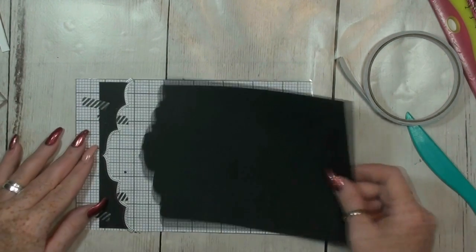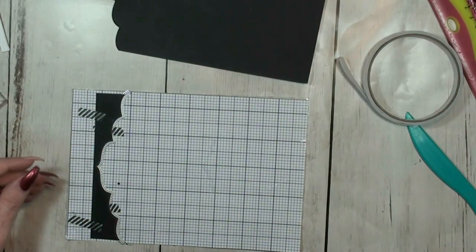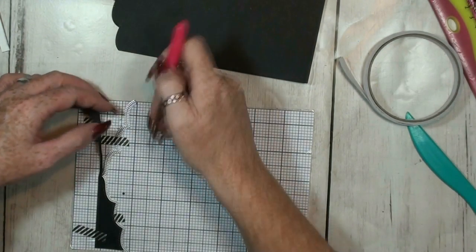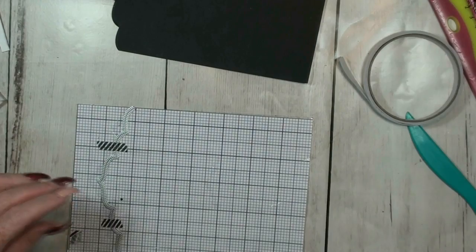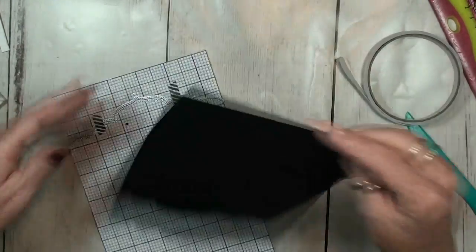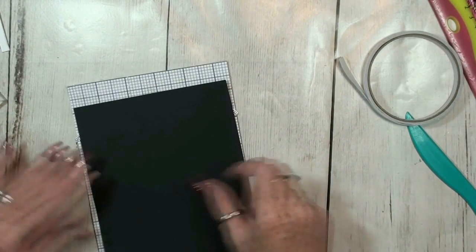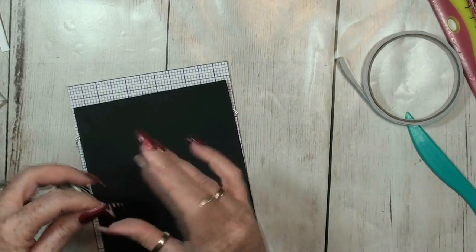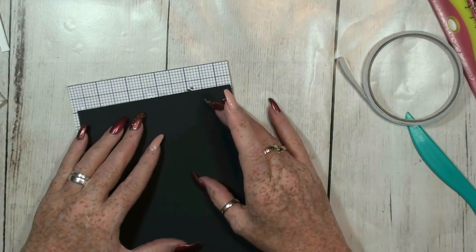There you go — that's one already, but we need one more because we are going to make two pockets. Let's peel this off. I think I can use this side — I think it will be large enough. So line it up again.